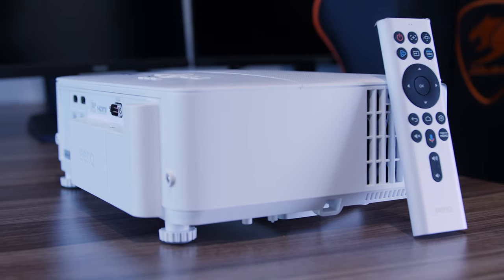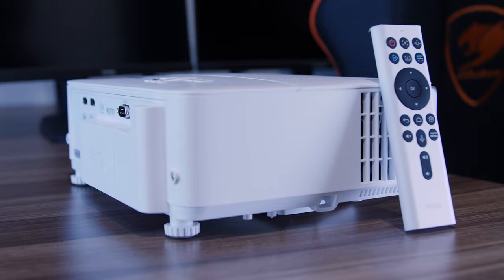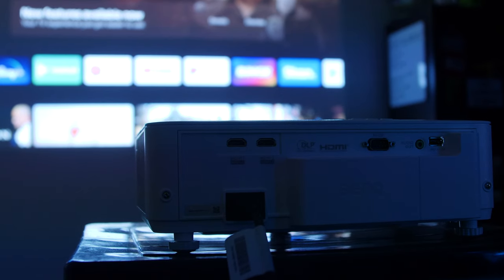Anyway guys, that's where I'm going to end this video. If you liked what you saw, make sure to subscribe to my channel. If you want to check out BenQ's socials or the product, I've got links in the description. Once again, I'd like to thank BenQ for reaching out to me to test this projector. Thank you for watching, and I'll catch you in the next one.